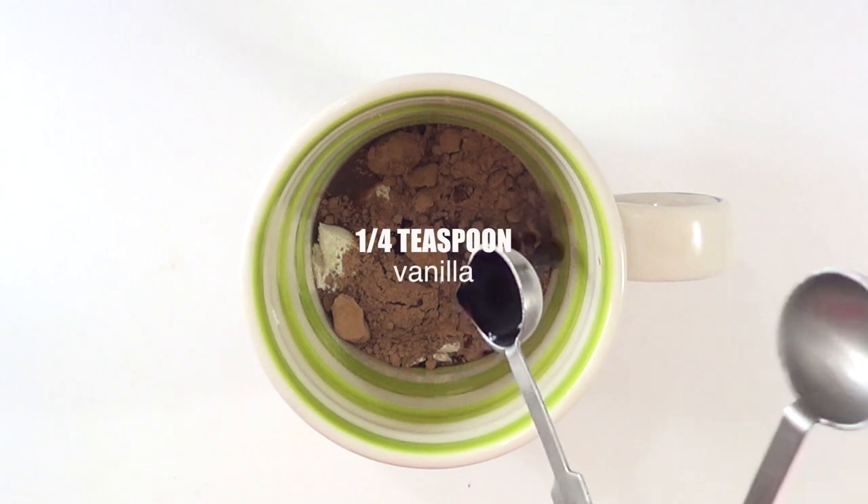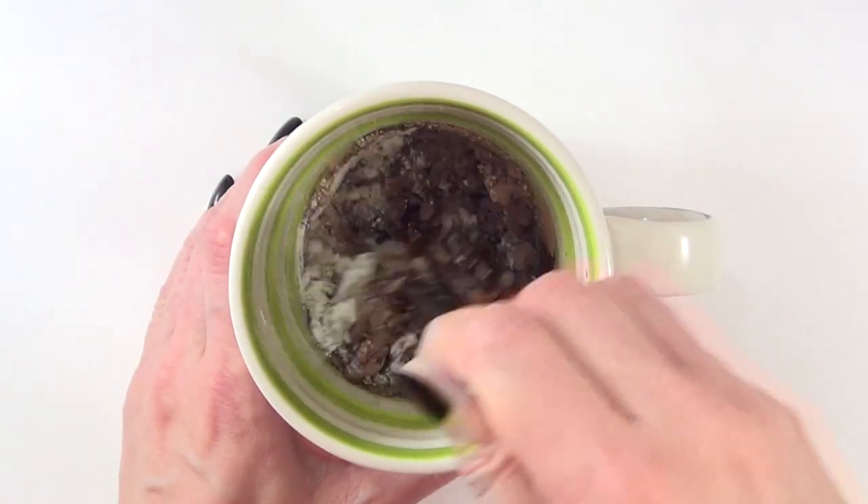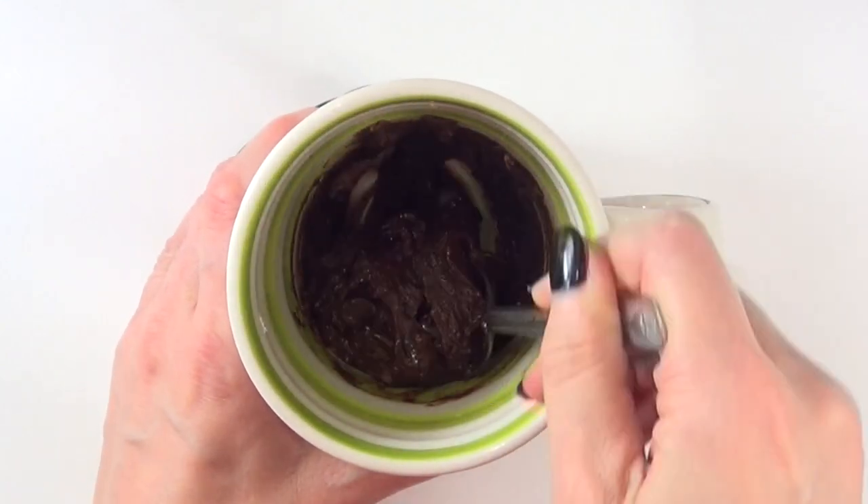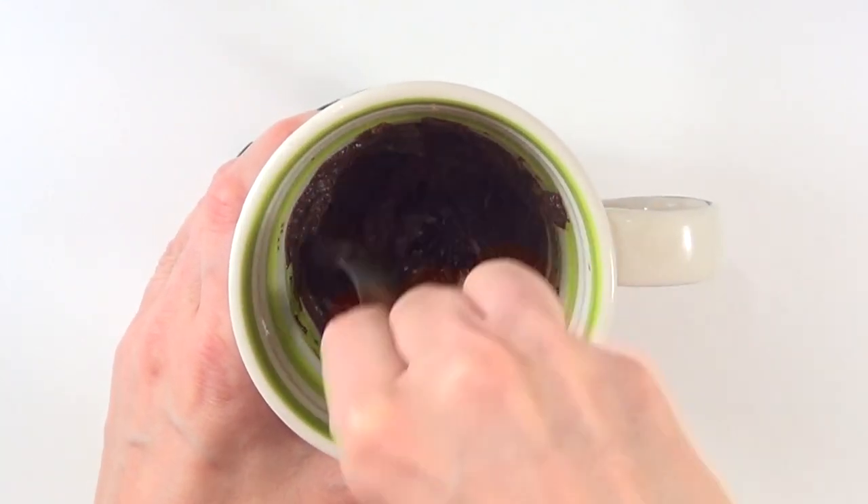Then we just mix, but before we mix all the way I'm going to be adding some chocolate chips. Add as many as you want, and then we mix, mix, mix.